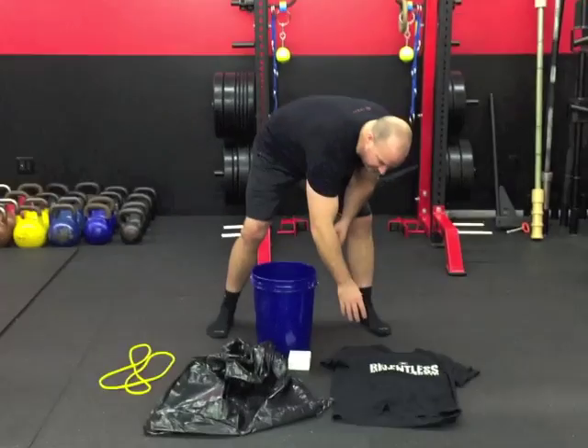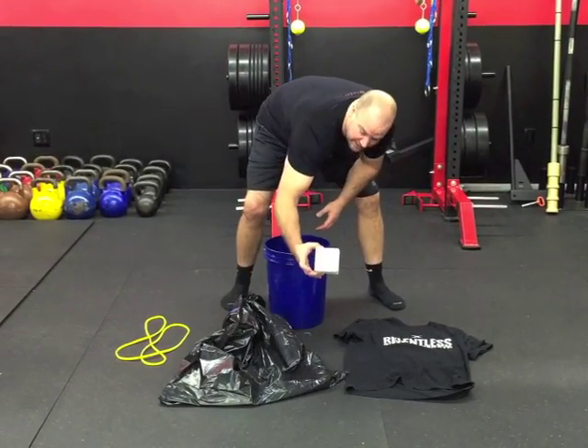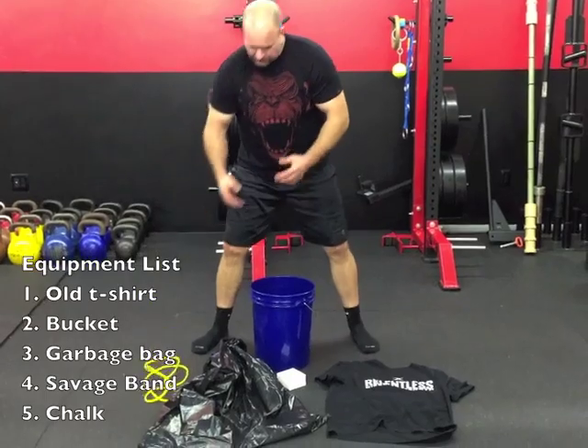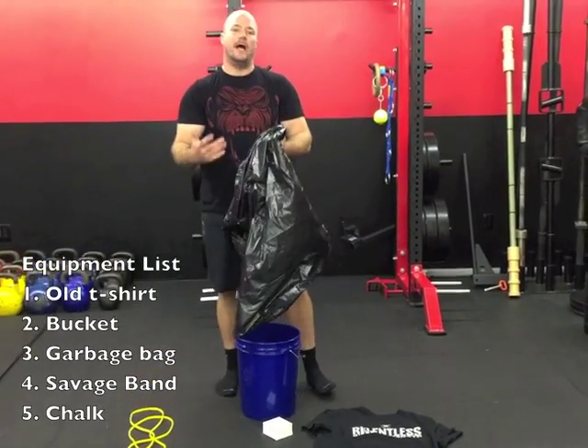Here are the essentials that you need: I have an old Diesel t-shirt, I have a garbage bag, I have a block of chalk, I have a Lowe's bucket — this is like six bucks — and I have one of our Savage bands.